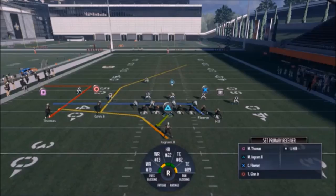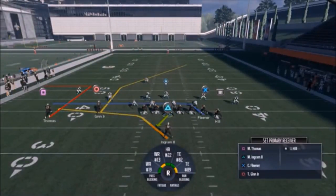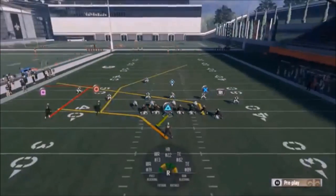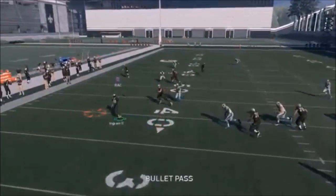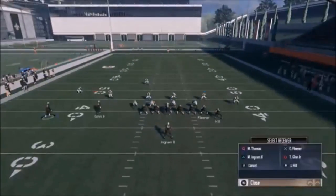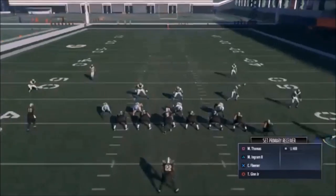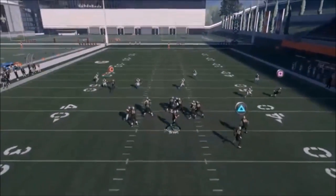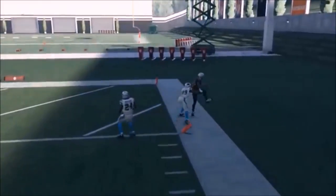Anytime you do these one-play touchdowns, you want either your fastest or your best receiver. I'm going to put Thomas on an out route pre-motion, because I'm going to motion him over and he'll already be set — you can also motion him over and put him on the out route after, it really doesn't matter. Then I'm going to put Fleener on a pass block and put the triangle route on a swing right. I'll just roll out and pass lead to the outside, and you can see Ginn is pretty much just gone. Real easy one-play touchdown.